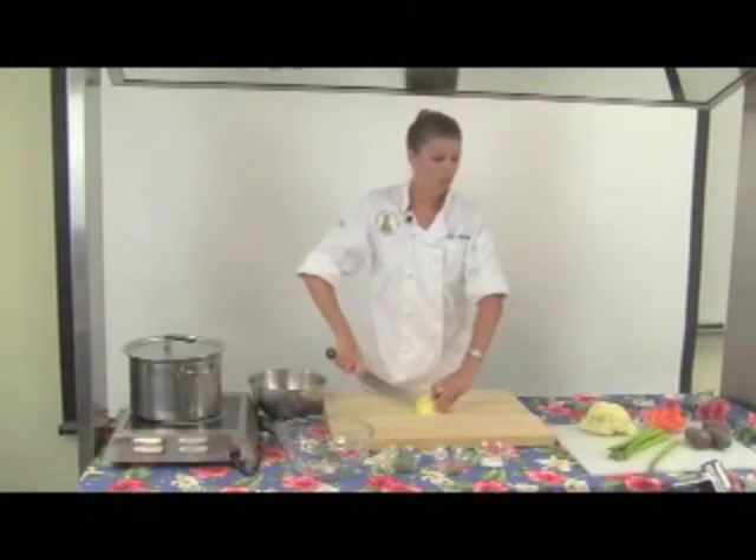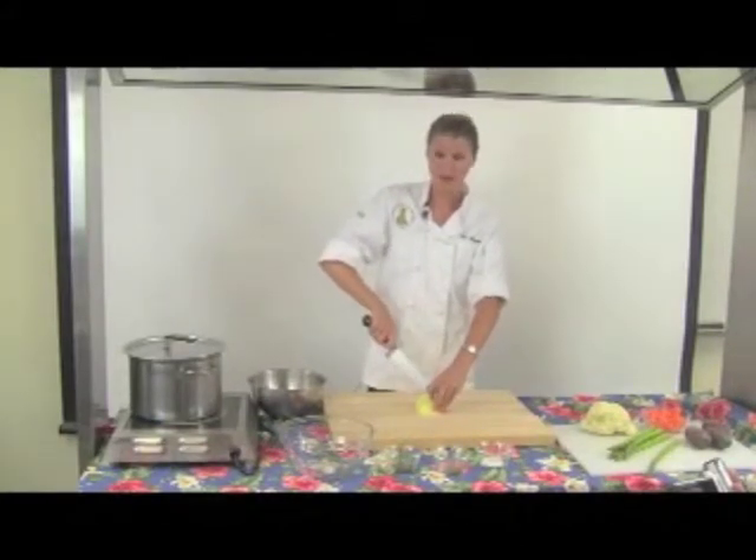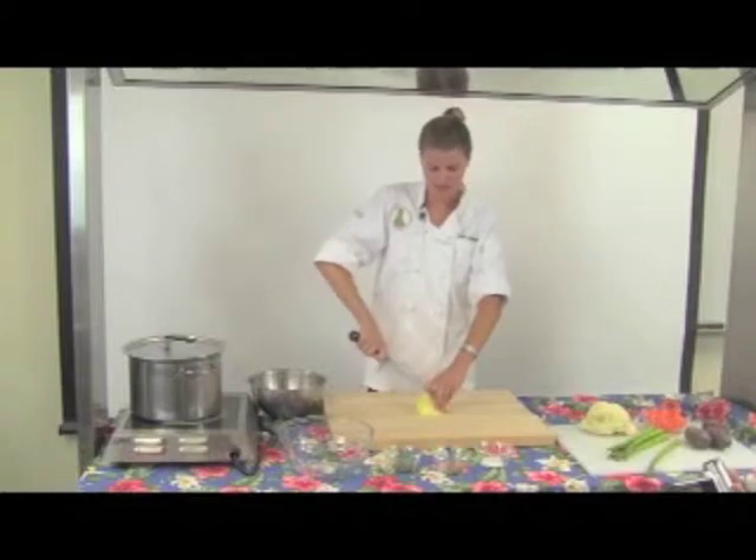This Maui onion, like all of our vegetables here, is high in fiber. But onions also contain a prebiotic called inulin, which promotes intestinal health.